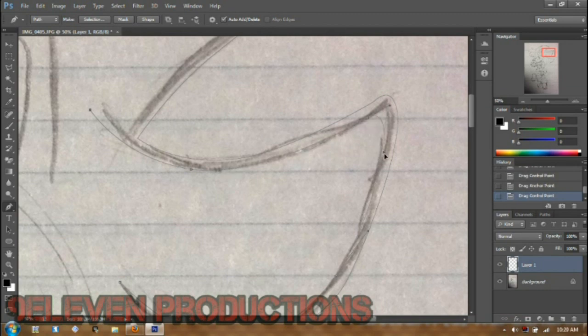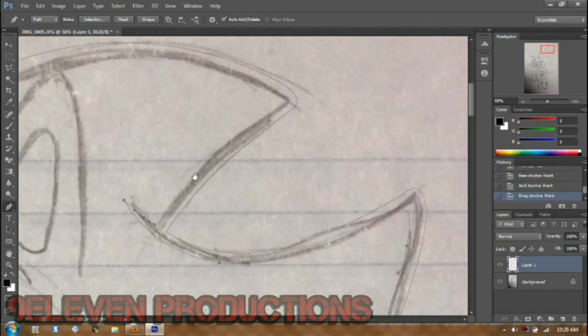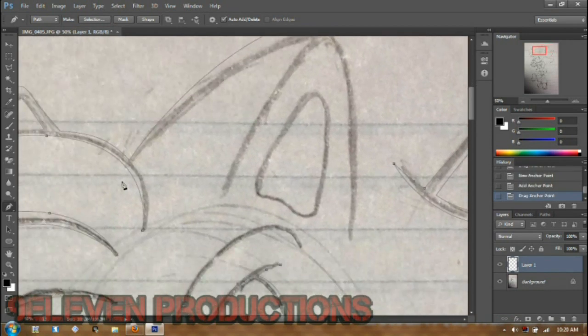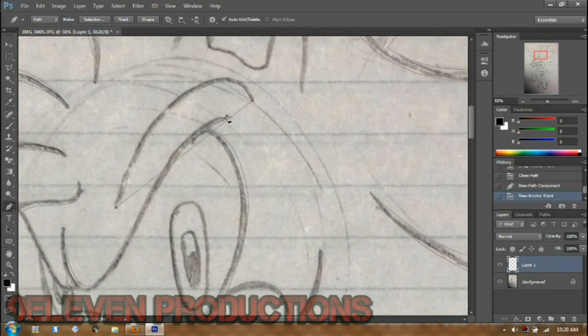I might actually redo one of the images I did back then. You could also disable your sketch layer just so you can see where the line tool paths are, which sometimes helps you out.